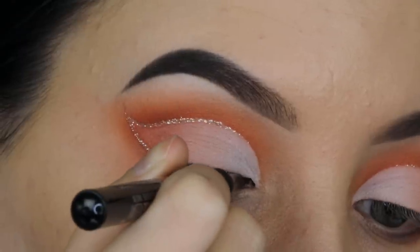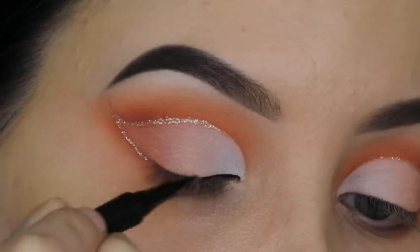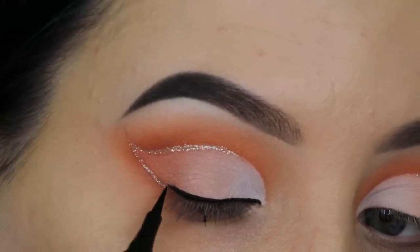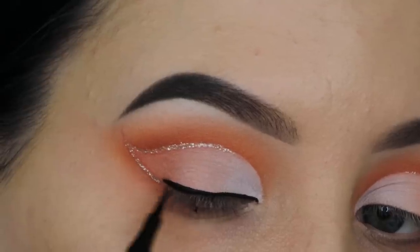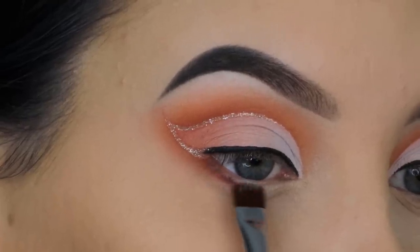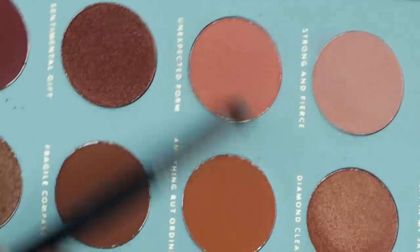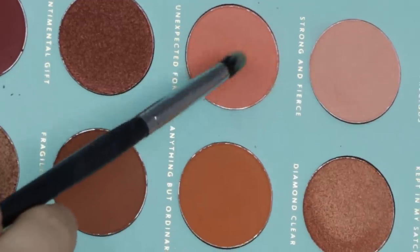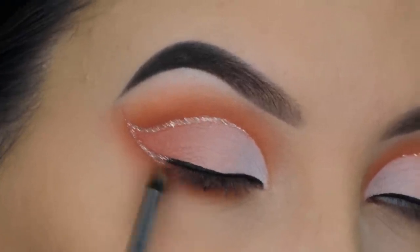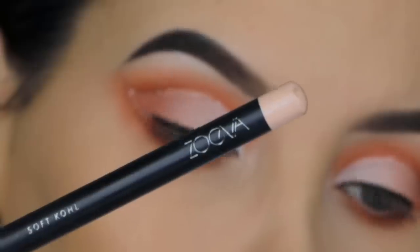Now I'm taking the Maybelline Hyper Precise All Day Liner — it's so black and easy to use, you'll see this more often on my channel. I'm creating a simple line above the lash line before applying fake lashes, as the liner hides the lash band. Then I went back in with the burgundy color using a flat definer brush from Sigma Beauty, pressing it right underneath the lower lash line. I'm also blending the pink and warm brown shades underneath the lower lash line so everything blends seamlessly with the outer V.